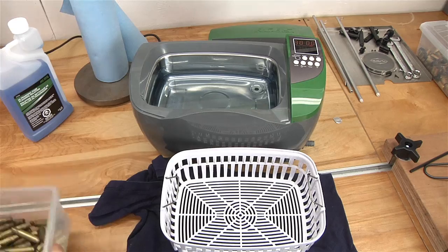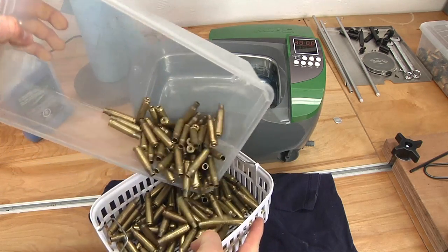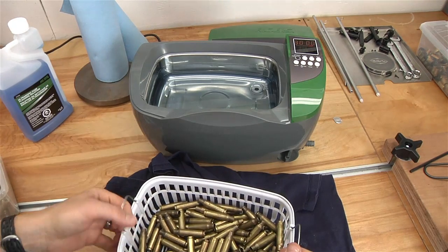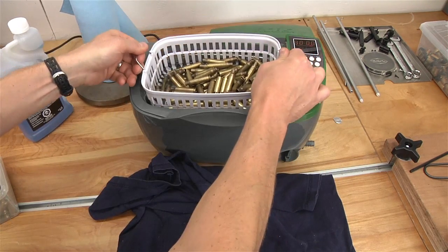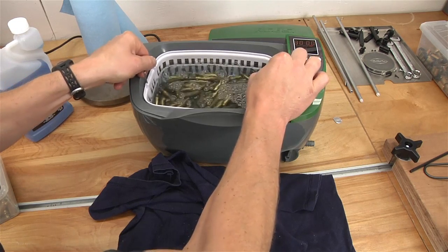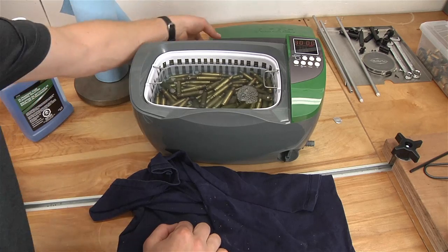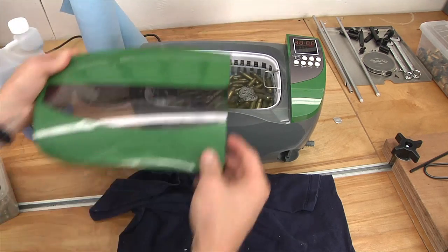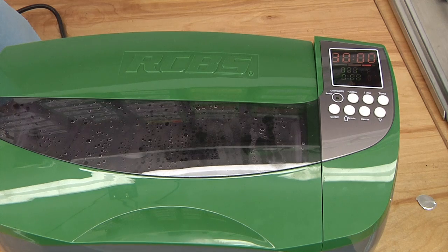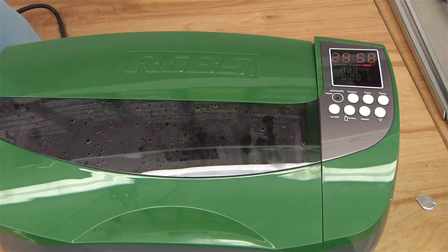We're up to temperature now. I'm going to add some cases — starting with this amount and we'll see where we're at. Since this is the first time I'm cleaning brass in this unit, I think I'm going to start with that. Now all we have to do is hit the on/off button, which will initiate the cleaning process.